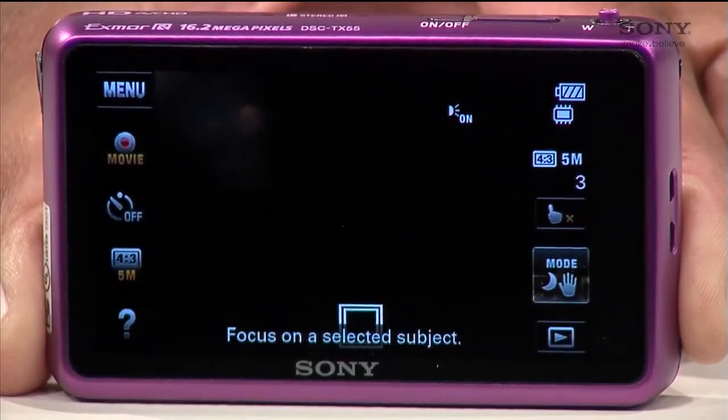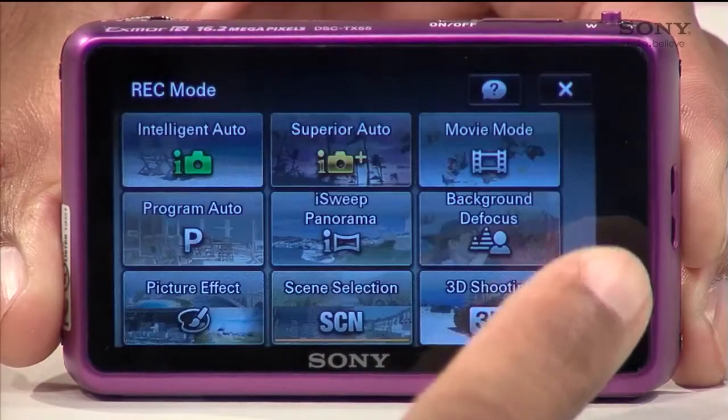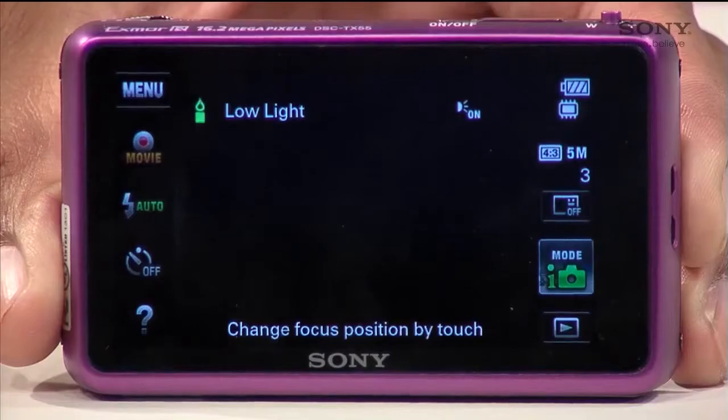Now when you're ready to switch back to an automatic setting, just go back to your menu and select the Mode button again and hit Intelligent Auto. Now your camera is set to automatic again.